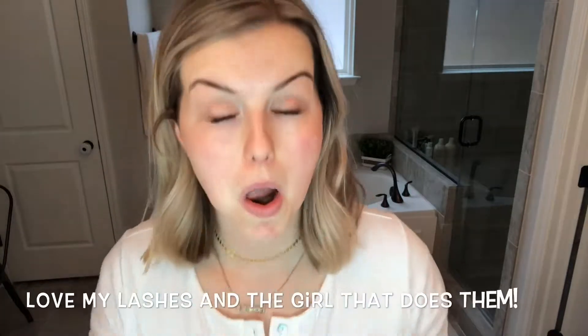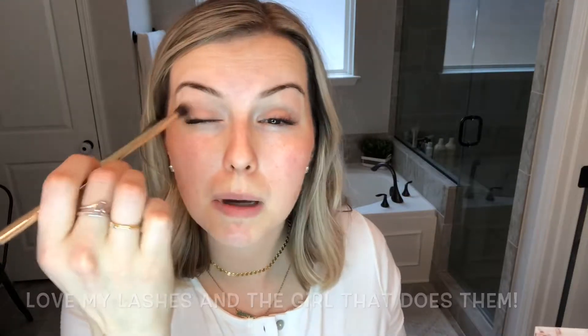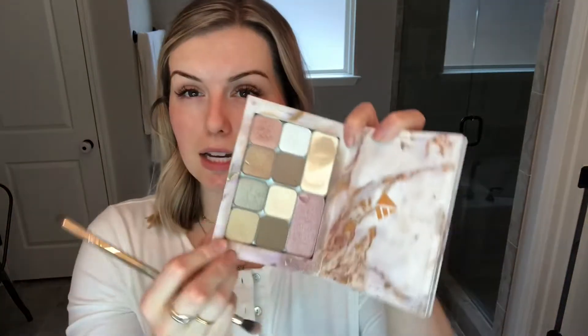I just got the lash extensions a few days ago so I'm still figuring them out, but I really like them. If you're local in Memphis, let me know and I'll tell you the girl I go to — she's awesome. I'm going to go in with Bright Eyes next, an orangey shimmer, and flip my brush around to use the dense end to pack this on right in the outer corner and deepen it.